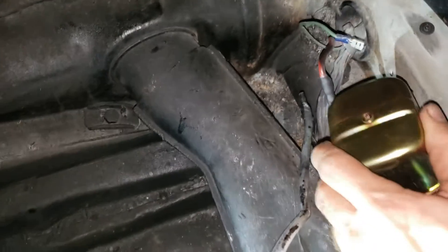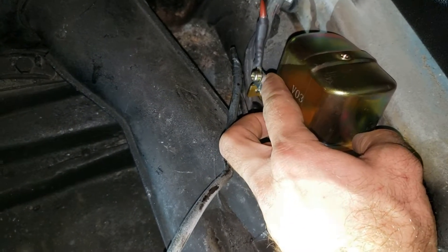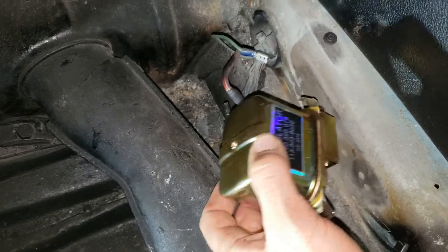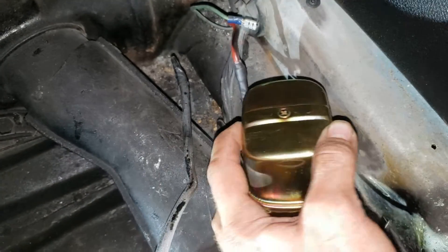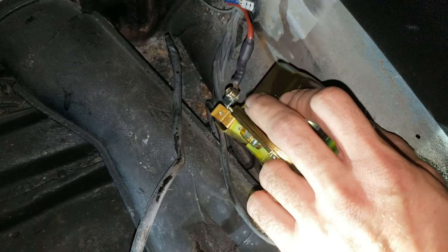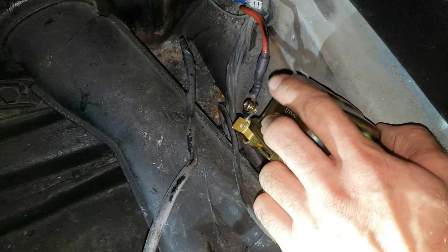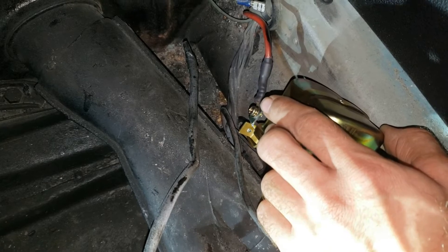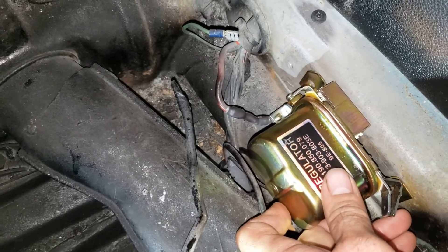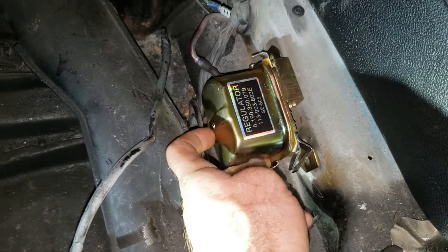Going back together — before bolting the voltage regulator to the frame, attach your D+ wire, the large red wire coming from the back of the car, to the screw terminal labeled D+. That's the 90-degree bracket with a screw, not the brass-colored one. We want the isolated terminal. I went ahead and added heat shrink to really insulate that, just in case it ever swings down and touches something — that would be a dead short.